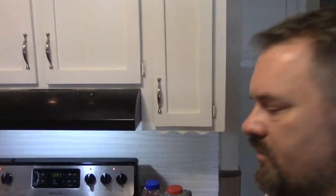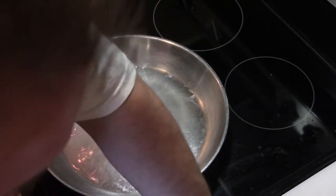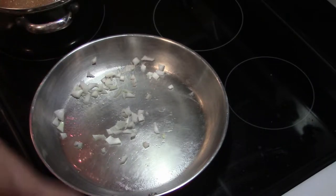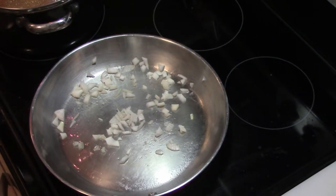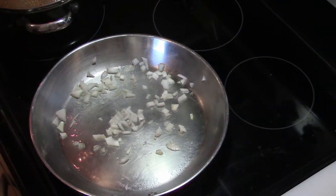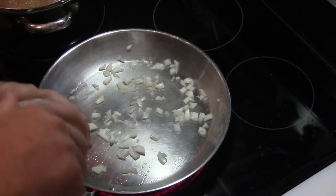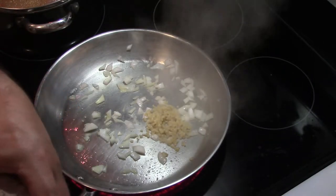First thing, get this pan hot — and I do mean hot. As soon as it is, throw your onions in and let them start sizzling. If they don't sizzle when they hit the pan, it's just not hot enough. You should also have on hand either some white wine or white rum depending on whether you want it sweet. I like to use the wine I'll drink with dinner.